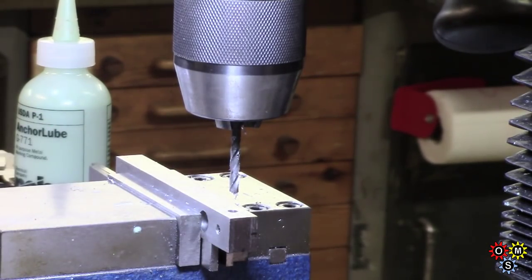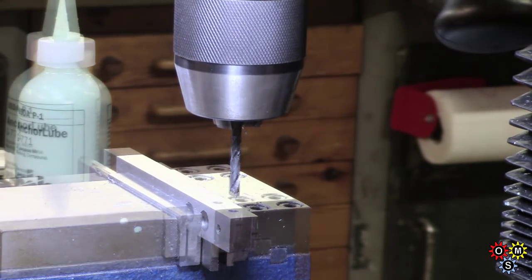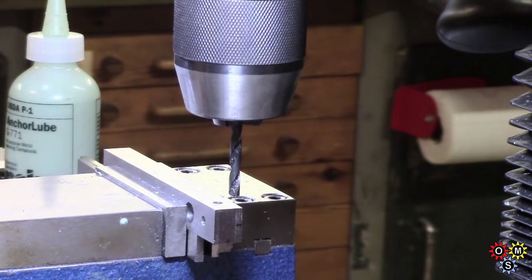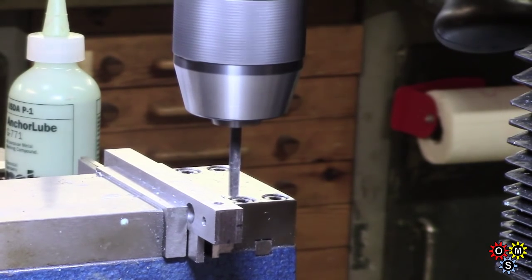Let's put in a clearance drill for one half of that. We can use the quill stop here. Let's get back to where I meant to be.